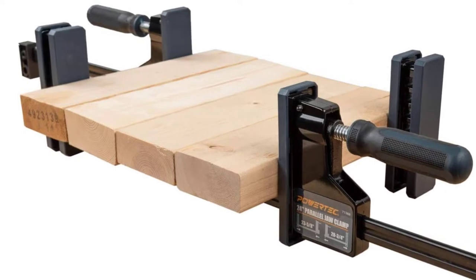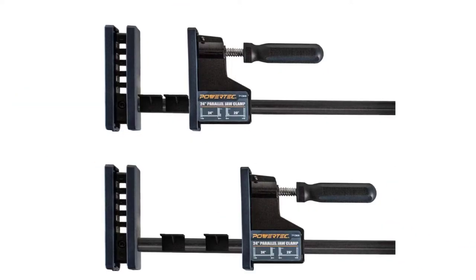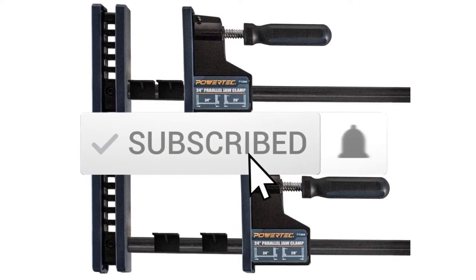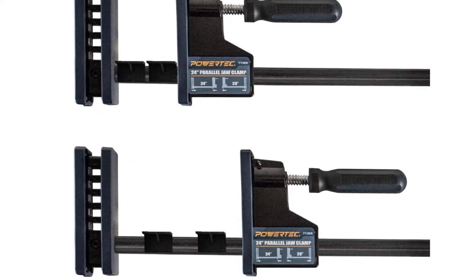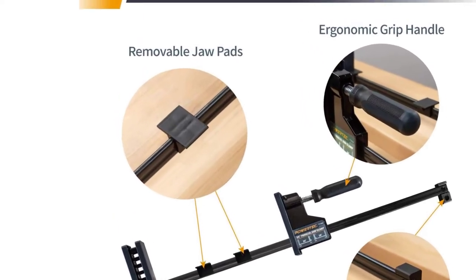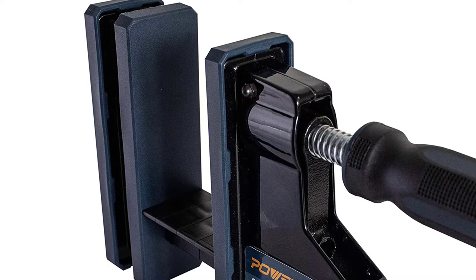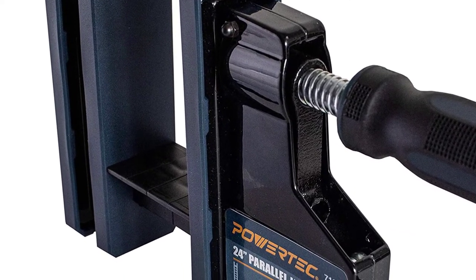Considering the given size of these parallel clamps, you get a decent clamping force rating of up to 880 pounds. Similarly, the maximum width offered by these parallel clamps is also rated for up to 24 inches, which is to be expected from an option made for on-the-go usage. Unfortunately, since Powertech is a comparatively smaller brand, it does not offer any kind of warranty period with its parallel clamps.